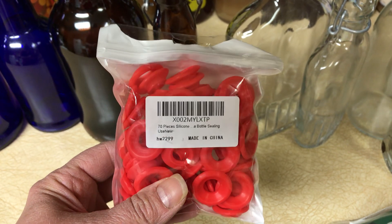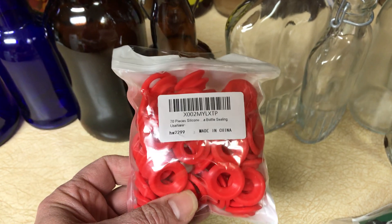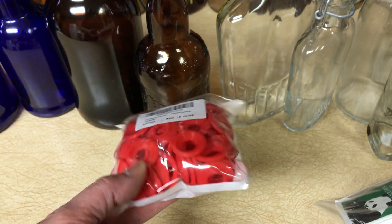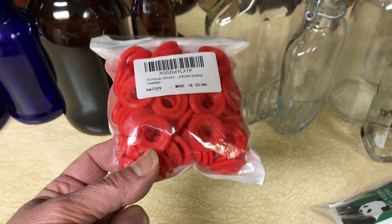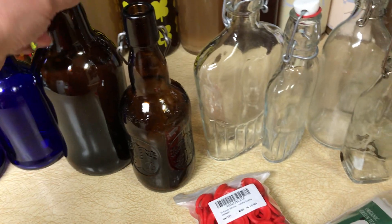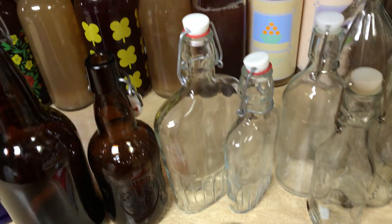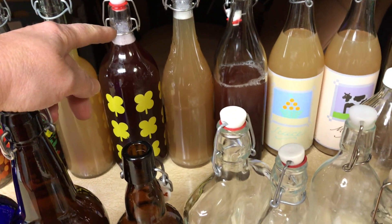It would probably cost me 30 something for this amount from the other guy. If you're doing it on a budget, check them out. I just take off the old gaskets and put the new ones on — I do wash them before I use them. I don't pay more than $2 a bottle even for the big bottles. I recently bought one at a secondhand store for $1.50, maybe $2. The most I've paid is $2.